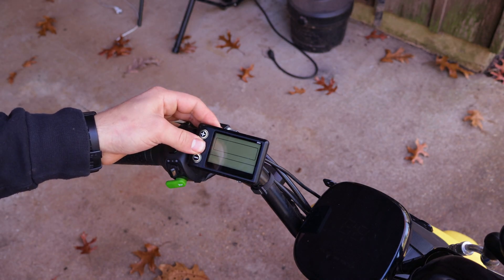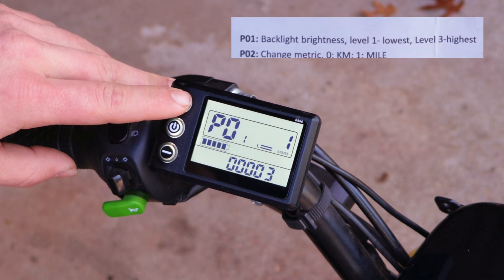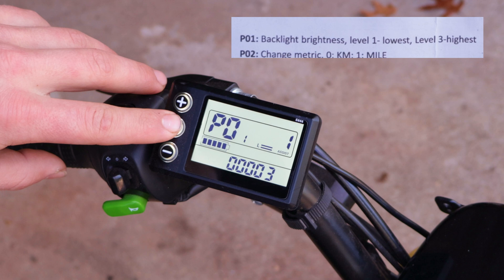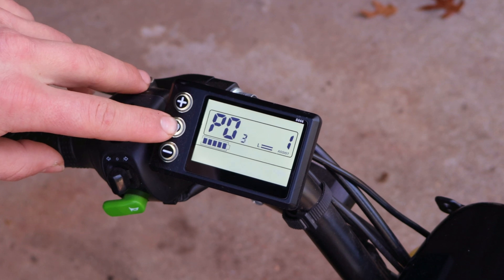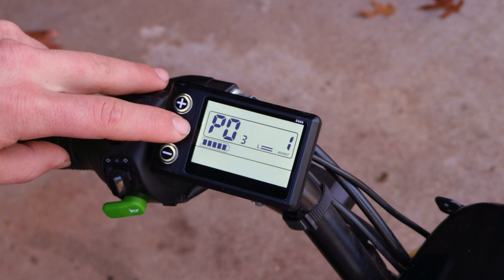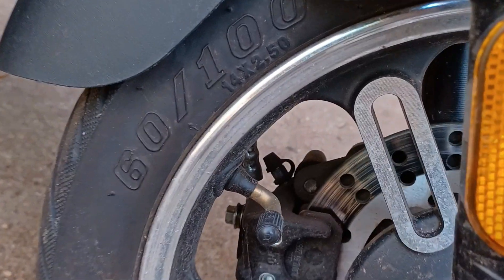To enter the settings menu, press both the plus and minus buttons for 2 to 3 seconds. The first setting is P01, where you can adjust the display brightness from 1 to 3 — I'll set it to 3 so I can see it better in the sun. P02 allows you to change between miles per hour and kilometers per hour. P03 is where you change the voltage range — in this case, 48 volts. Skipping ahead to P06, that's where you enter your wheel diameter — in this case, 14 inches — which helps the speedometer be more accurate.